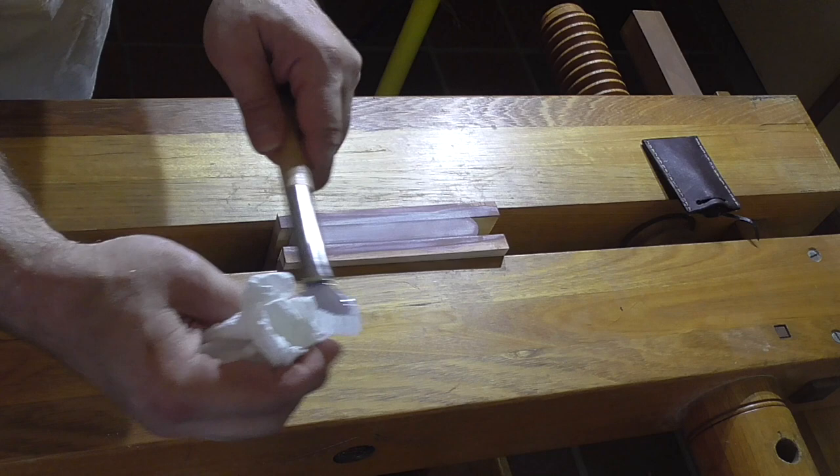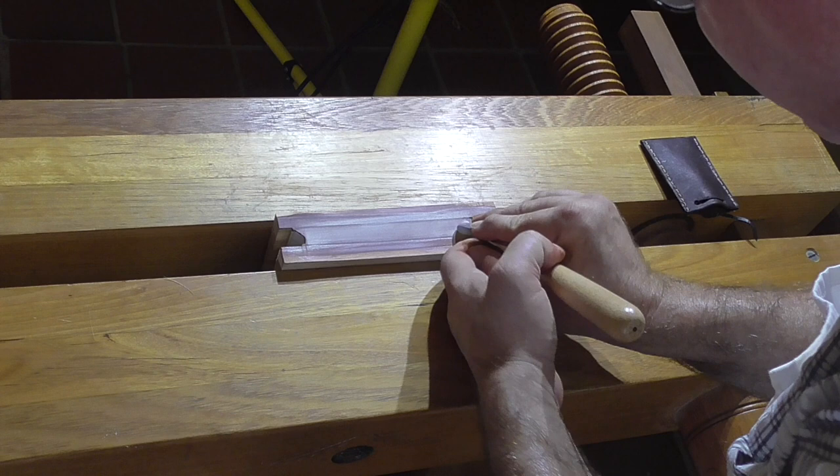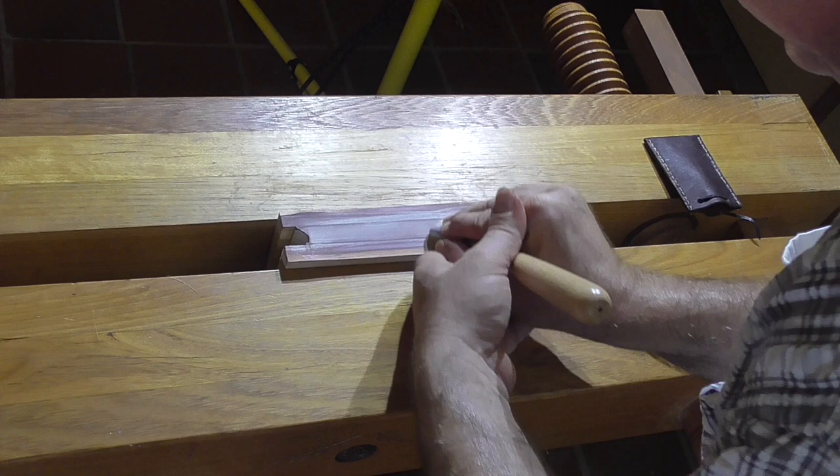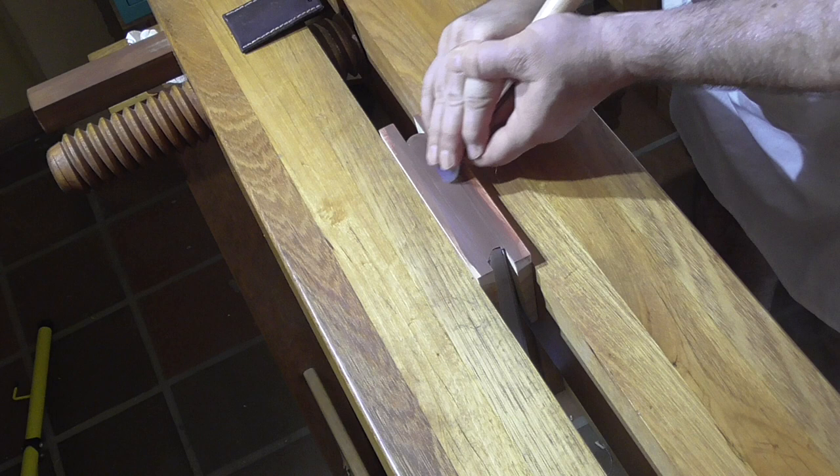Before I burnish this edge with the agate burnisher, I want to clean the burnisher of any wax or oil — I don't want any contaminants on the surface that the gold is going to go on to. I used lighter fluid to clean the burnisher, as that's a common solvent to have around in a bindery, but you can use whatever hydrocarbon solvent you have around.